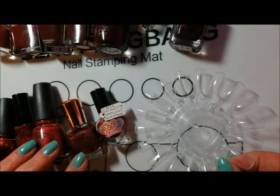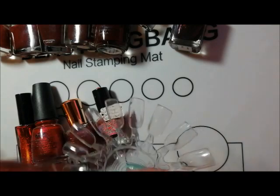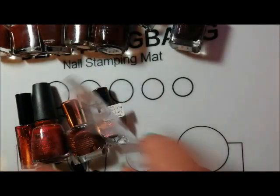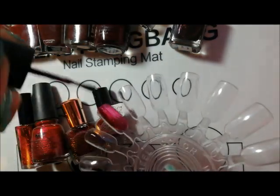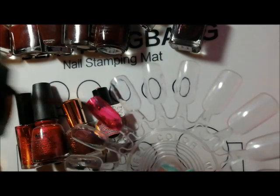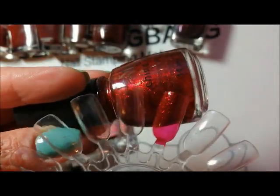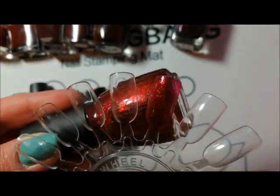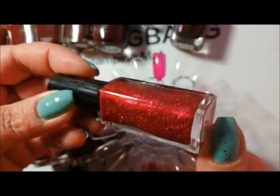Starting with the glittery deeper reds — they're not as dark as the oxblood which we'll look at shortly. I've got five of them. First one is the classic China Glaze Ruby Pumps. It's more of a dual tone, like a garnet red rather than a ruby red. There is a little bit of pinkiness to it in lots of different lights. That red glitter is really captured there — that's one coat of China Glaze Ruby Pumps. And another full coverage glittery red is Crushed Rubies.